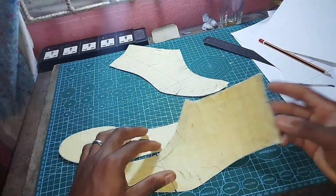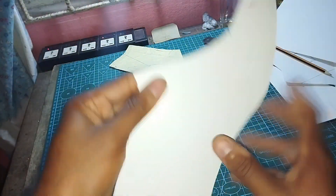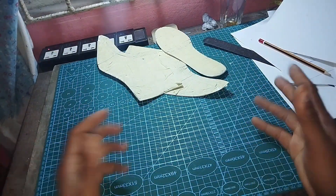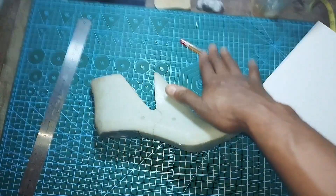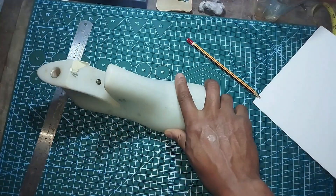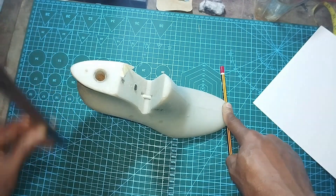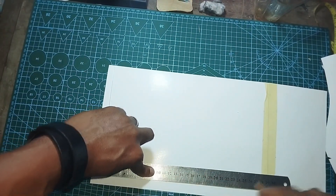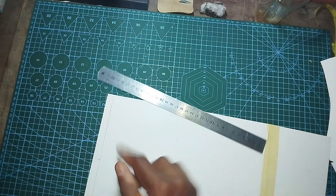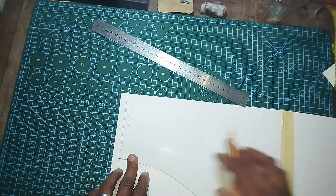We've cut out our last copies. We're going to double up the last copies and build a mean form from them, then draw a pattern from that mean form. Since we're building a high heel shoe, we need to calculate the heel pitch — how far the heel of the shoe lifts off the ground. For this last it came to about 8 cm, roughly three inches. That's our mean form and we start designing right now.